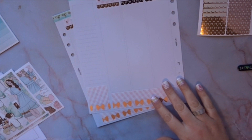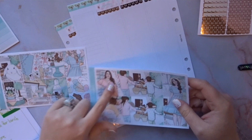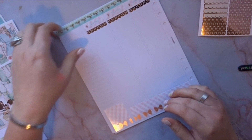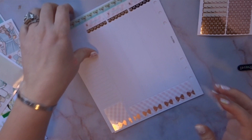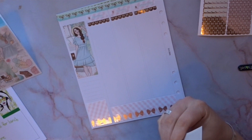I do want to use this tall girl sticker for the family section. I'm going to use her instead of the blonde one. I'll put her higher up and over here — gorgeous, I'm already in love with how this is looking.